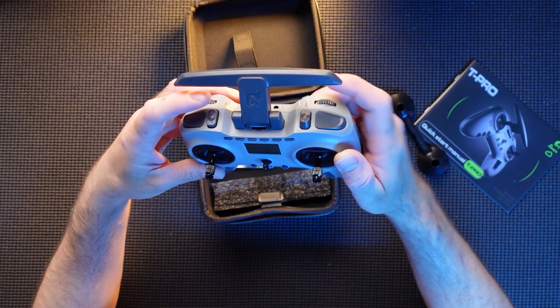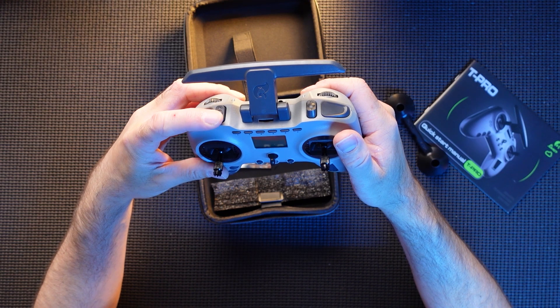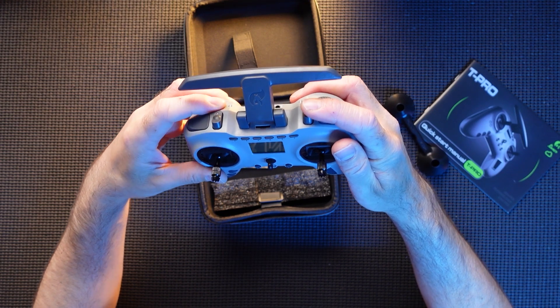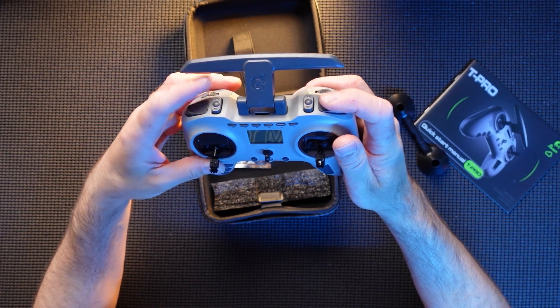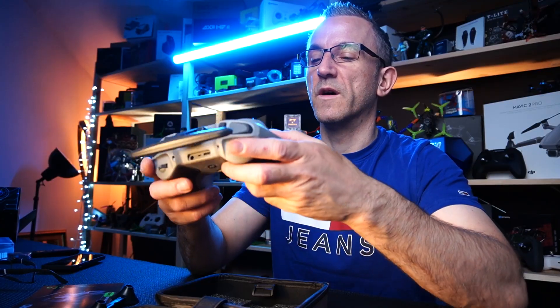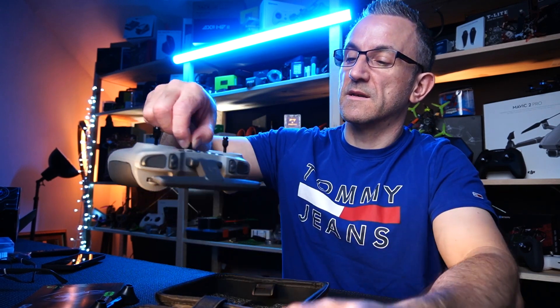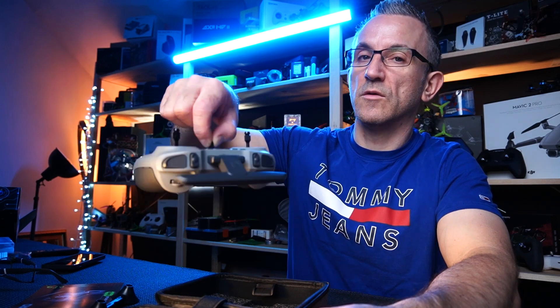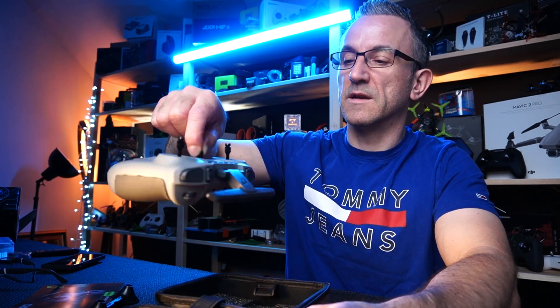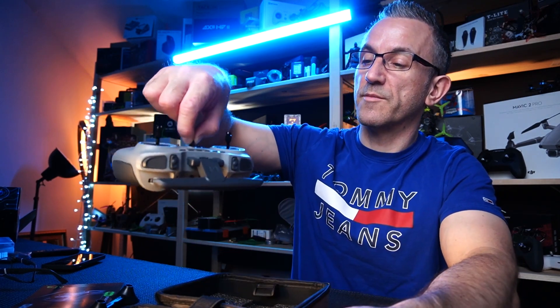So arm would have to be on one of these rocker switches, meaning you'd have to cycle through arm, disarm, turtle mode, buzzer on those. We'll do a setup and see what we can do with it. It's got a nice lanyard holder there — all the first ones never actually had those, that was a little complaint of mine, but they all do them now. And it looks pretty balanced to me.